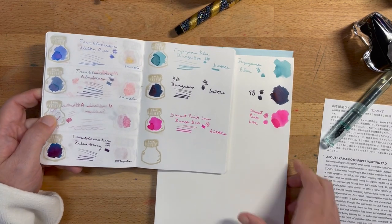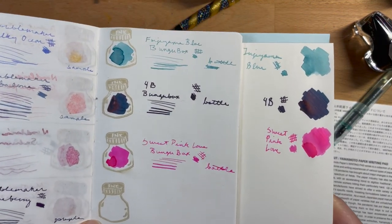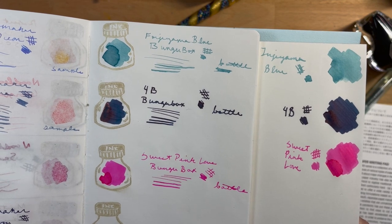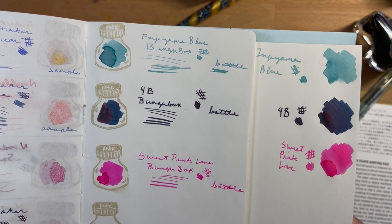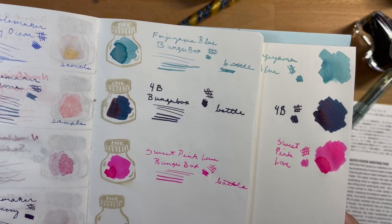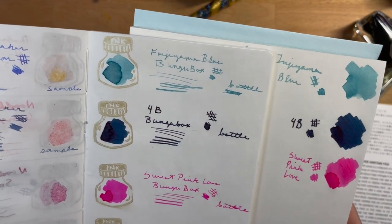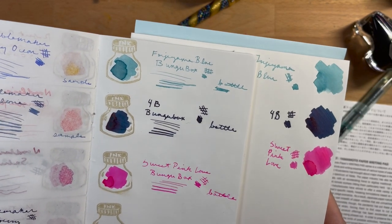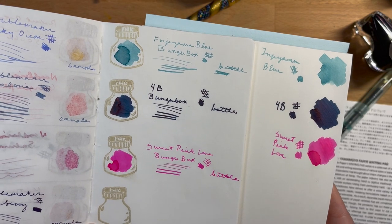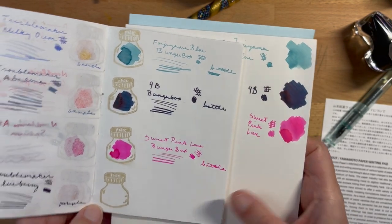Here are our three samples. We have Fujiyama Blue on the top, 4B in the middle, and Sweet Pink Love on the bottom. The only real color difference I'm seeing — and you probably can't see on screen — is that the Sweet Pink Love looks more neon and brighter on Tomoe River paper than on the bank paper. The 4B looks slightly greener on the bank paper, and the Fujiyama Blue also looks a tiny bit greener. The 4B has a cooler hue to it, I think. They both look good, though.